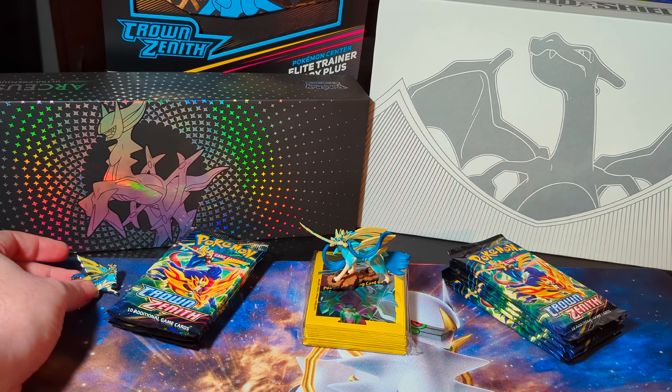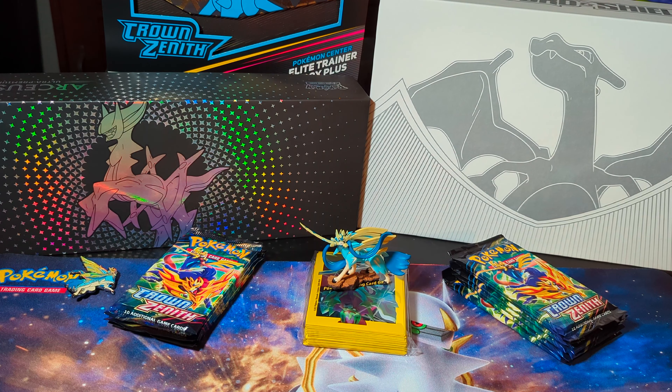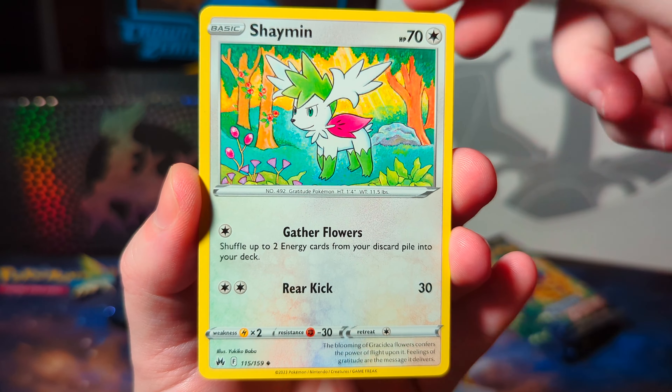Let's get to the packs. I've got to tell you, we opened some amazing cards in these packs. So try to stick with us throughout this video, all the way to the end. Let's do it.